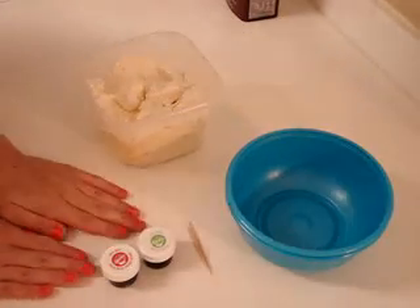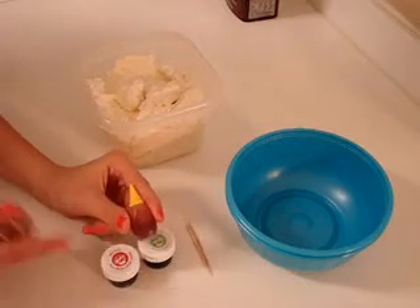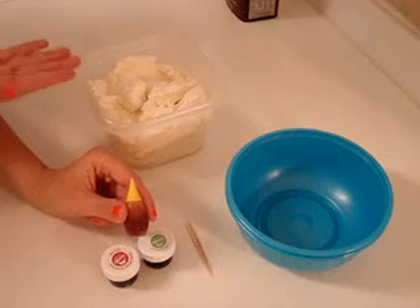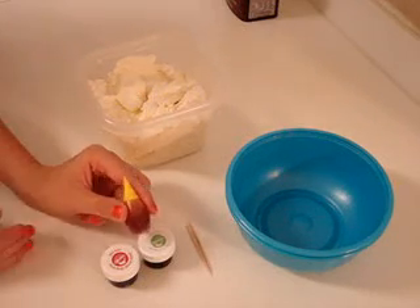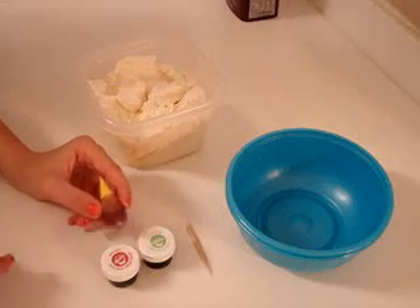I don't want you guys to use this style where it's the liquid coloring, you know, you get it anywhere. Because if you add this to an icing and you want it to be stiff consistency, it'll thin this out in an instant.